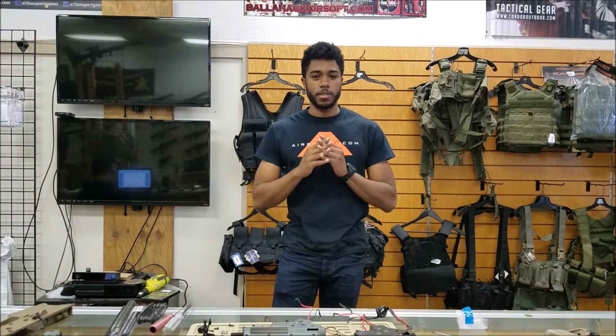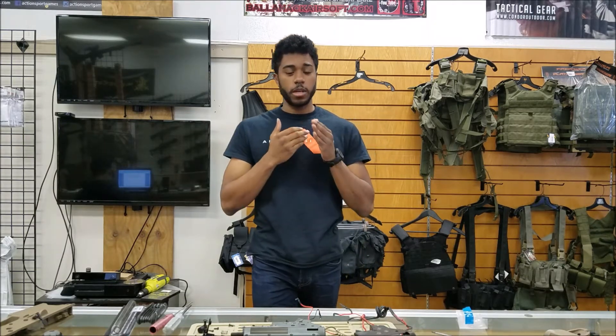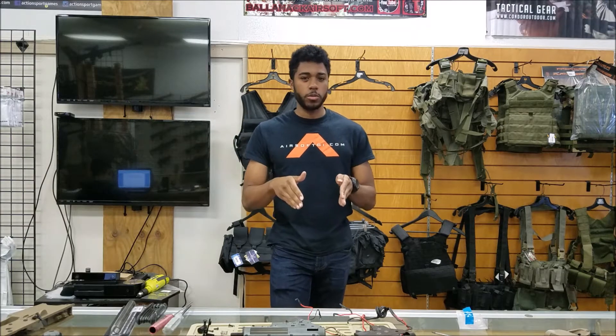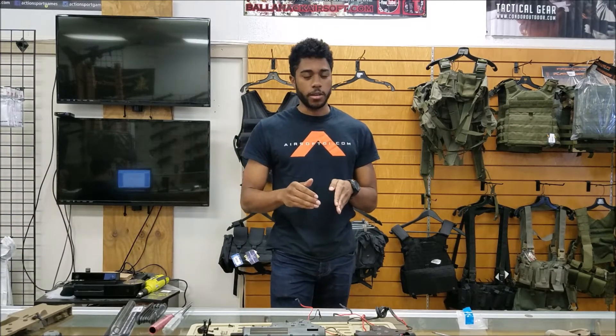What's up guys, TK here. I want to go over a topic about gearboxes, specifically about changing the springs in your box. I know a lot of people come to the store asking exactly how hard it is to change a gearbox, so we're just going to dive into a few gearboxes right here and see exactly how hard it is.